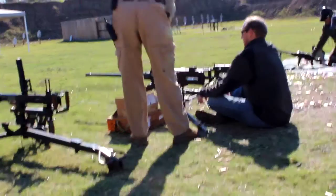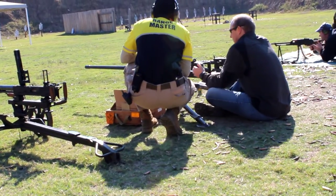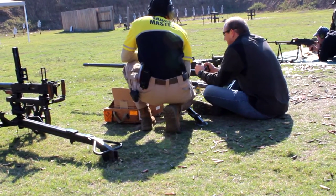All I do is I just push down on this butterfly trigger right here. Just push until she stops firing. Now, I'll run a second.